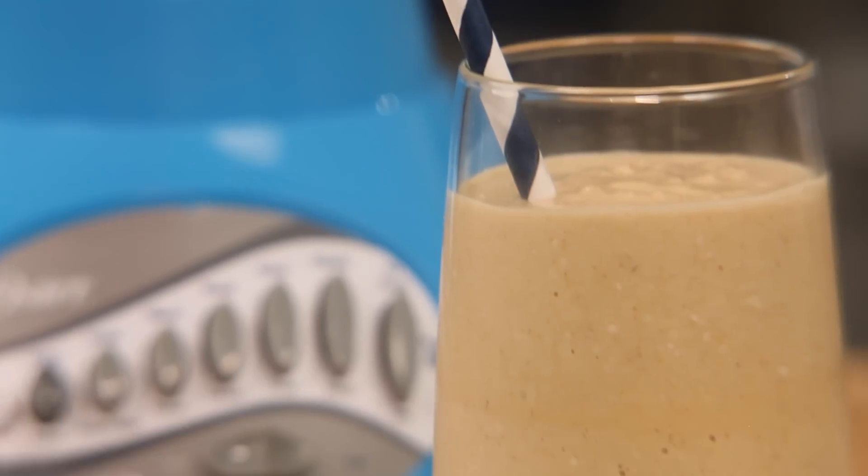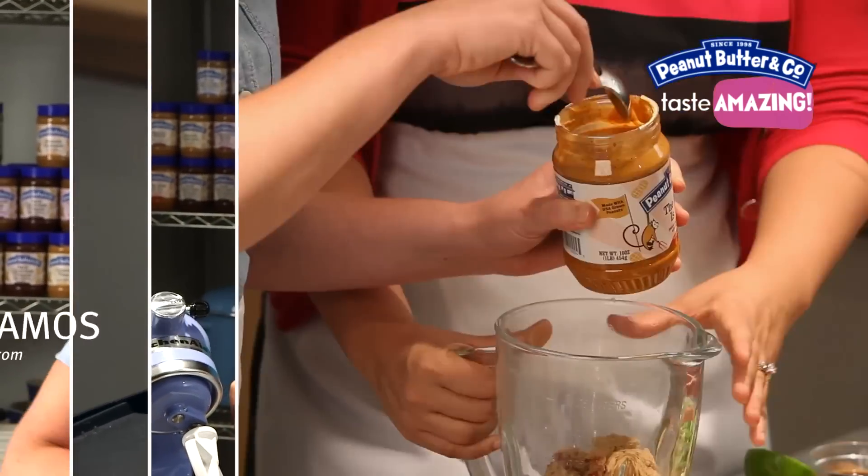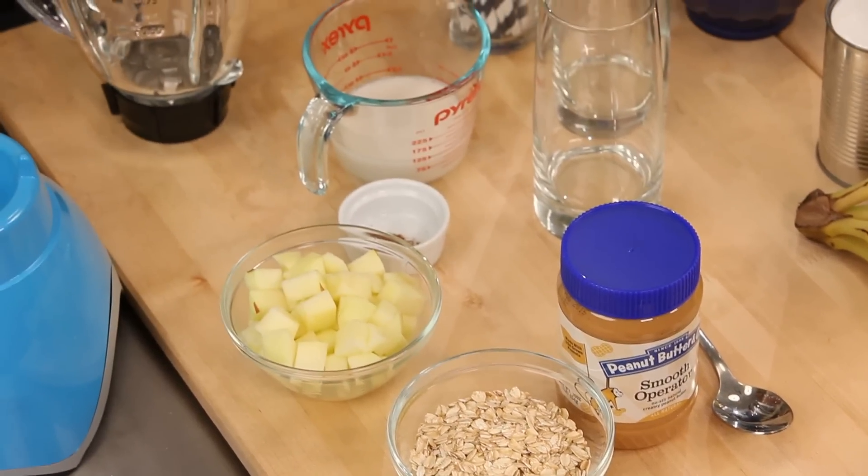Hi guys, I'm Caroline. And I'm Alejandra. Today we're making peanut butter apple and oat smoothies. Perfect for getting fit. It's a new year, some easy recipes, perfect.